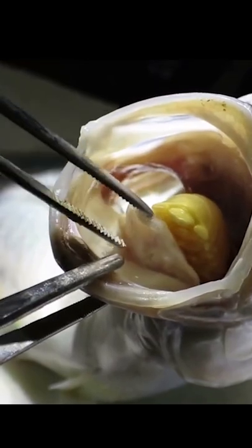It doesn't appear to do much other damage to the host fish, but some fish with two or more will become underweight. They are also known to feed on the blood and mucus of the fish.